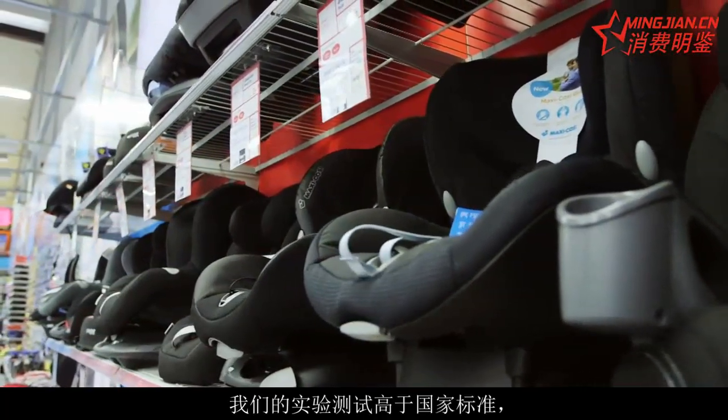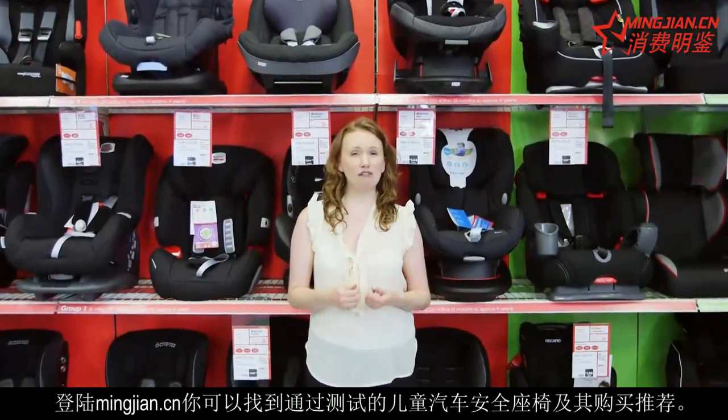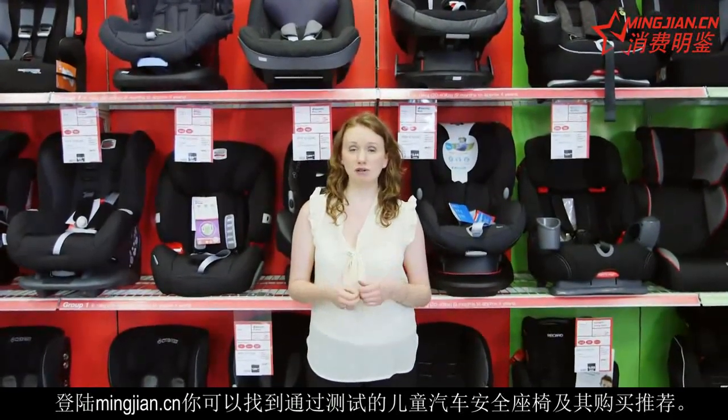You can find all our information on child car seats, and the best buys that have been able to withstand our tough lab tests that are higher than the UK standard.